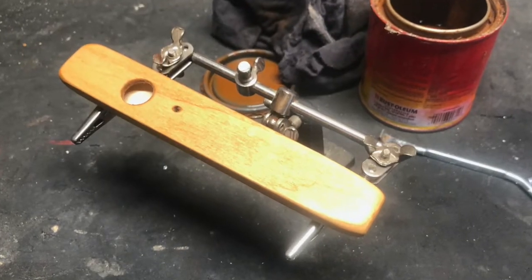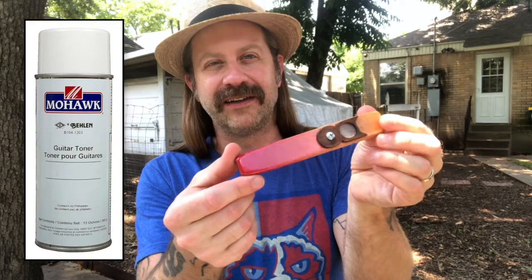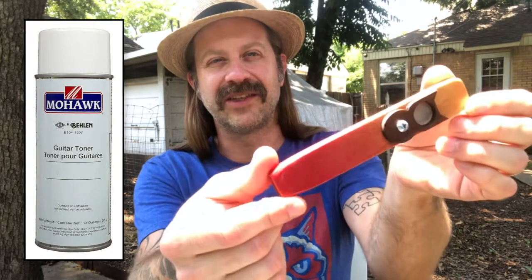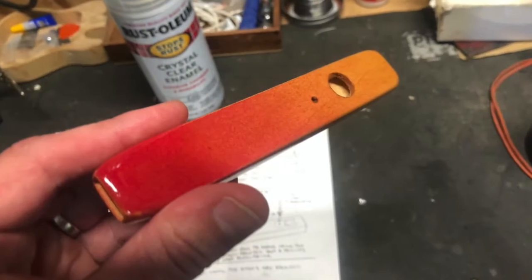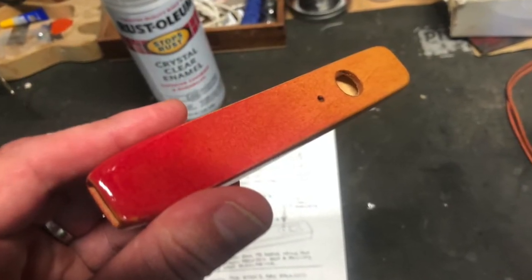You put this whole thing together and finish it yourself. I went ahead and put an oak-kind stain on it and then used guitar toner to put a very light sunburst on it — you can see it there. It's nice and transparent, which is one of the wonderful things about toner: it doesn't cover the grain, so you can still see the grain all the way through. It just really came out nice. I gave it a couple coats of clear coat, sanding with 800 grit in between, and it came out really, really great.